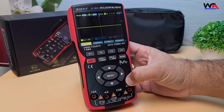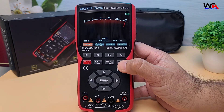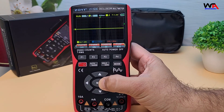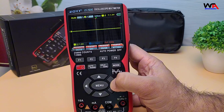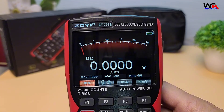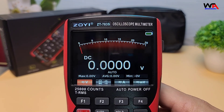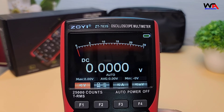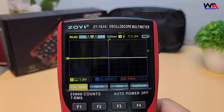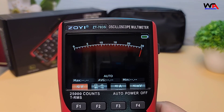Pros: 1. 3-in-1 functionality with oscilloscope, multimeter, and waveform generator modes. 2. Clear, bright 3.5-inch IPS display that's easy to read. 3. 50 MHz bandwidth and 280 MS/s sampling rate for capturing low to mid-range signals.